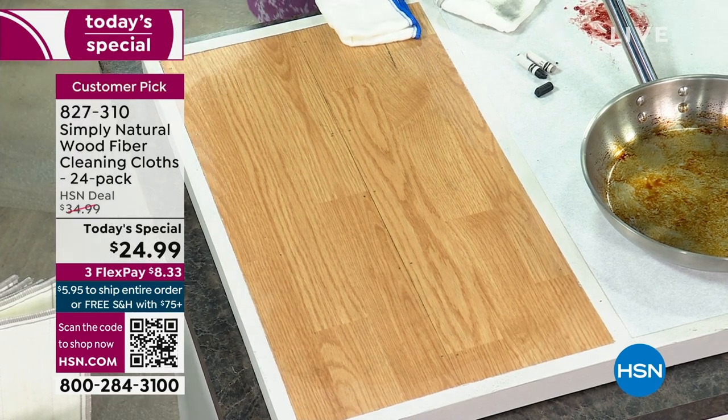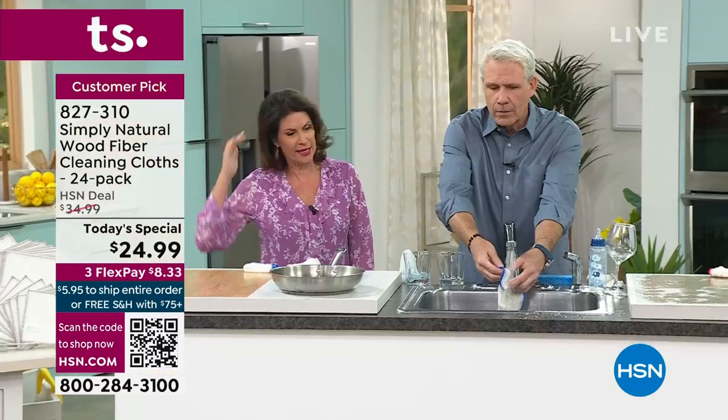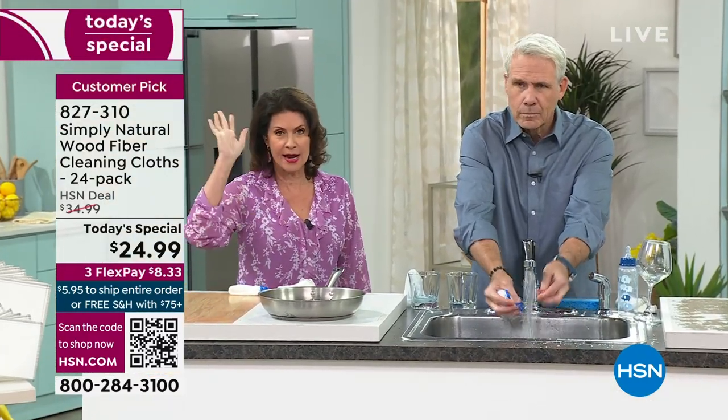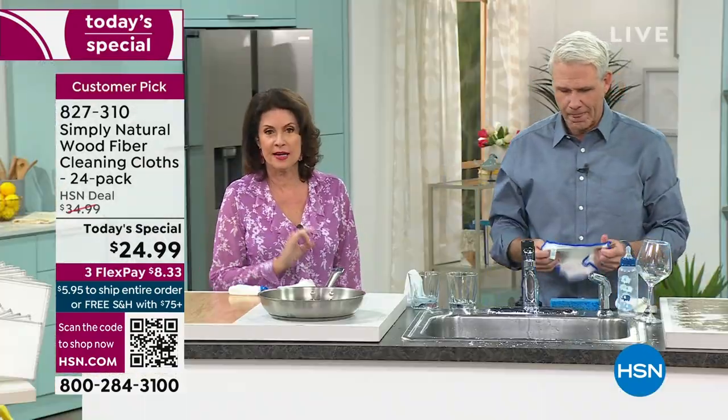You just picked up wax with that. You're going to rinse it right out — it releases everything. And then all you do is let it air dry and use it again and again and again, over and over. $24.99. You get a huge configuration today — basically a dollar and a nickel per cloth.